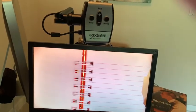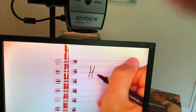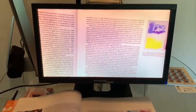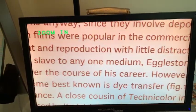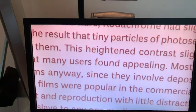It's also possible to do some writing underneath the camera. Here's an example of what a textbook might look like or some other reading material. As far as increasing magnification, let's see what it looks like. Pretty nice.